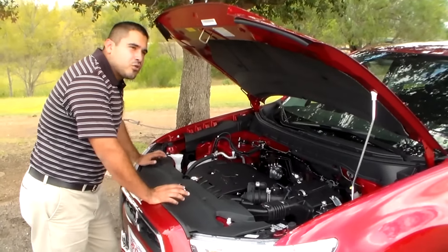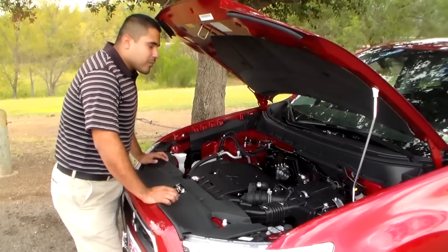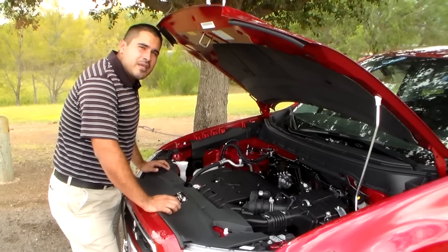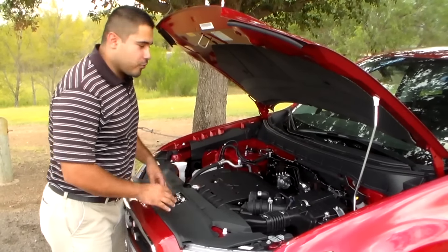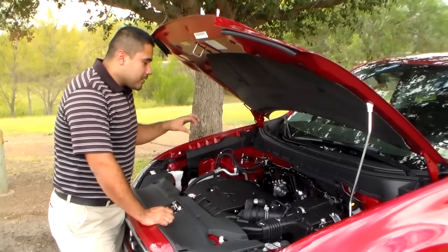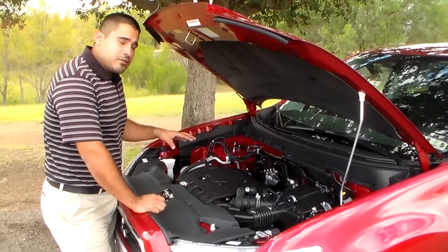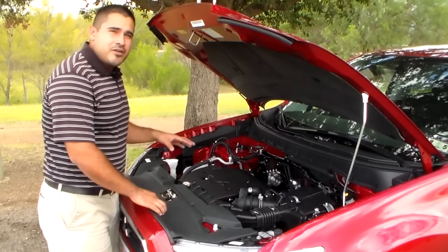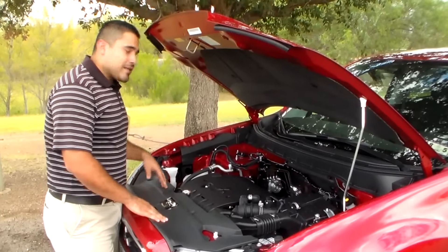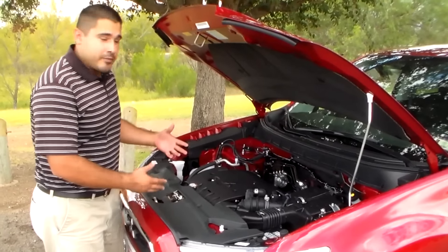This engine has two features that I really like. One being the smart alternator — most engines have to drive the alternator to keep your battery charged for your radio and stuff like that. On this engine, it does not have to worry about that because it has a smart alternator that captures kinetic energy during deceleration to keep your battery charged. That is one of those features that helps you get better fuel economy.